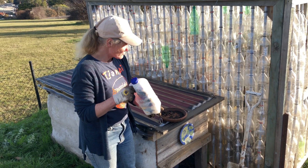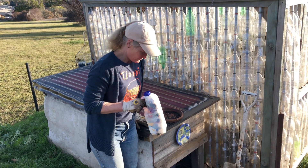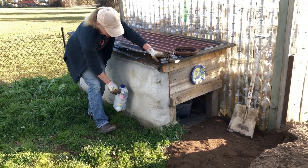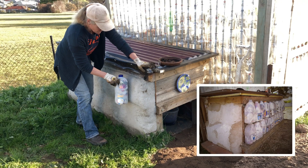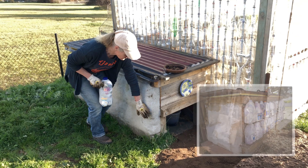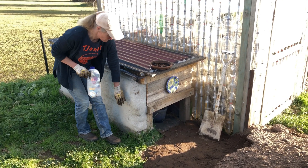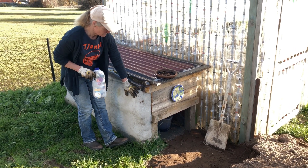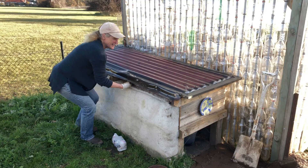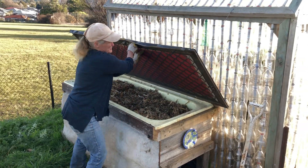These eco bricks are great for insulating the worm farm. What we've done is we've made a layer all connected like this, another layer on top with chicken wire around it, cement or clay over the top to hold it all together. Inside, the worms are super happy because it's well insulated and there's nothing able to get in there.